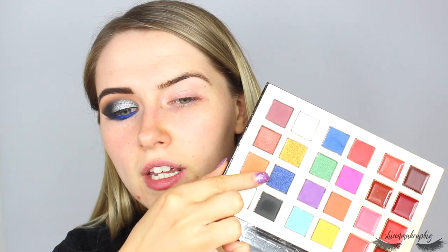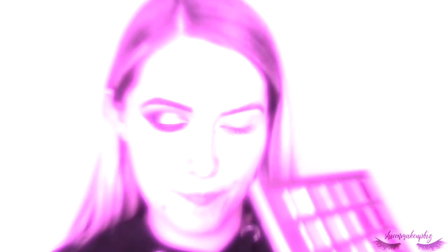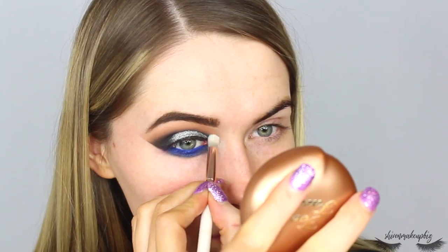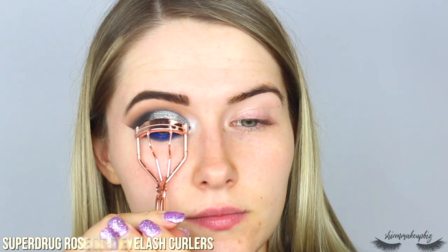I'm highlighting the inner corner of my eye using the white shimmer shade on a pencil brush. Then I'm pulling in my liner a little with the Revolution liner to make it look more like a cat eye. I curl my lashes with the Superdrug rose gold eyelash curlers. For mascara I'm using the Revolution Blowout High Volume Mascara with cannabis sativa, loading up my lashes. I also tight-line my upper waterline with a Chordana Easy Liner since the gap was showing through.